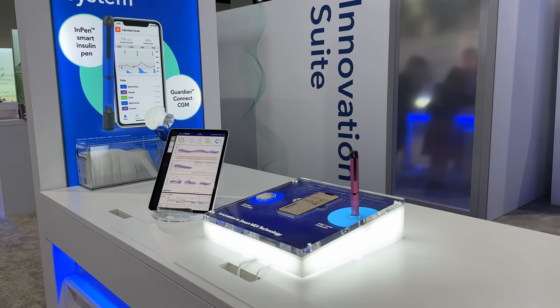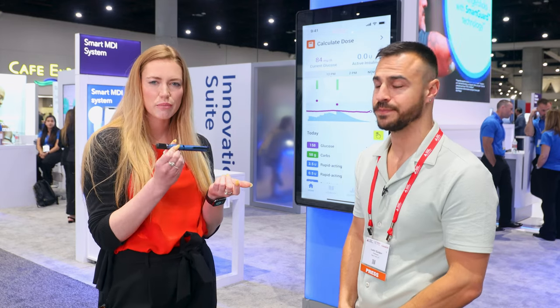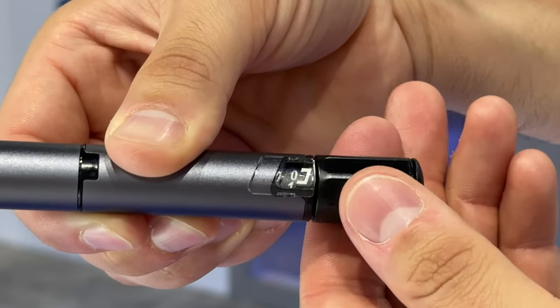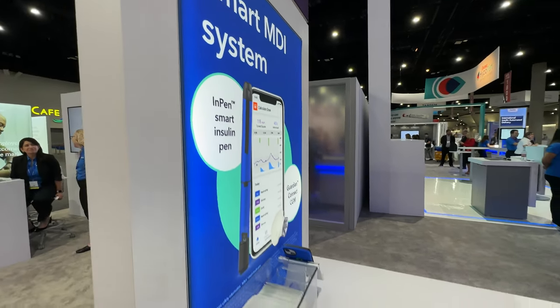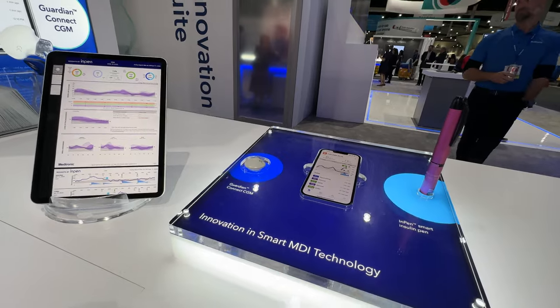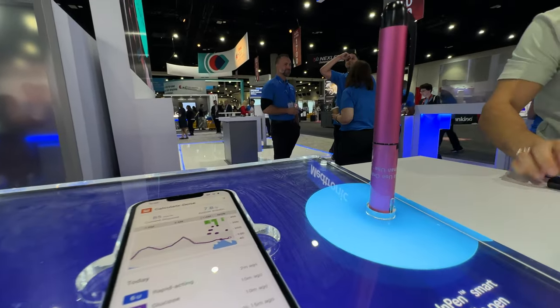What is InPen? Think of InPen in two pieces. One is the hardware - that's the actual physical pen. I have one in my pocket. This is the actual pen you're using, very similar to a disposable insulin pen where you're dialing the amount of units you want. We dose in half-unit increments up to 30 units in one single injection, and the pen is where the smarts live. It tracks all doses being taken and syncs with the app, where you engage with different features and see all doses being logged.